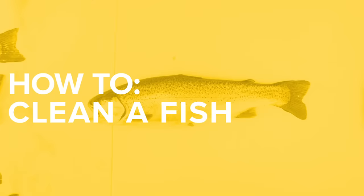Today we're going through a couple different methods on how to clean your catch. As you see here, we have a rainbow trout.